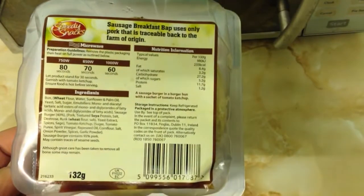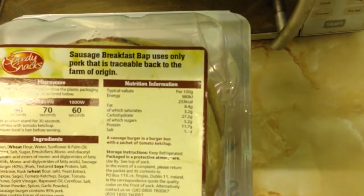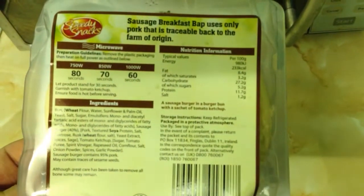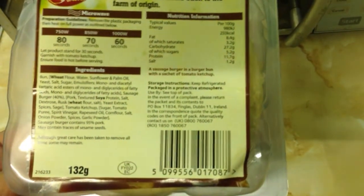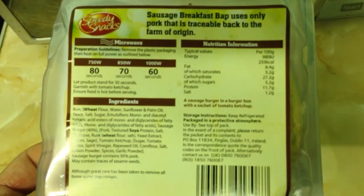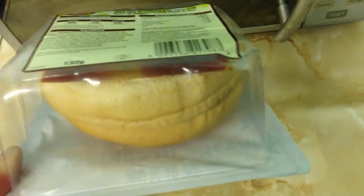This is literally just pork in a bap, I think. It says up here, which quite interests me, that the sausage breakfast bap uses only pork that is traceable back to the farm of origin. Whether you could be bothered or not, it'd be interesting to see whether you could ring up and find out — put them on the spot a bit — and see what they say about where it comes from. But anyway, it's 750 watt microwave, mine's a pretty weak 180 seconds so 1 minute 20. And it comes with — there you can see under there — the ketchup.